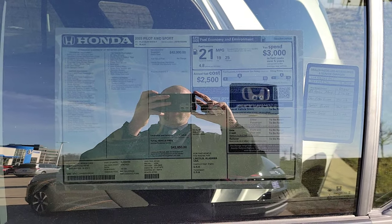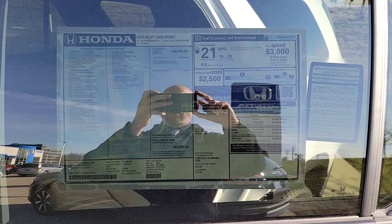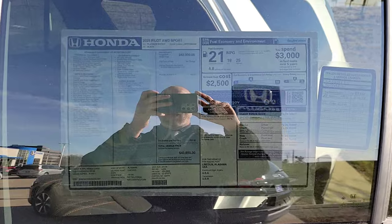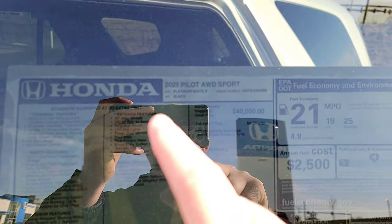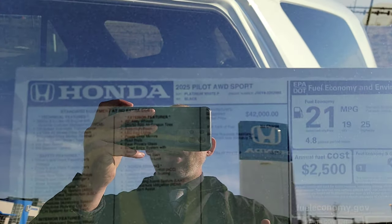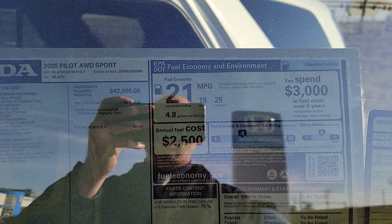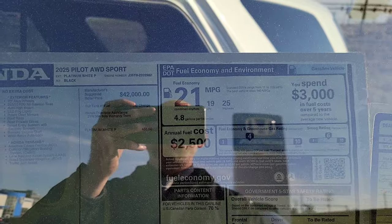Here we are right at the window sticker. You're welcome to pause the video here if you want to explore it. Up here you can see it's going to be a 2025 Honda Pilot all-wheel drive Sport. On the right-hand side it talks about fuel economy: 19 for the city, 25 for the highway, with a combined of 21.